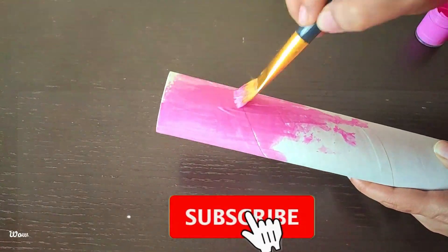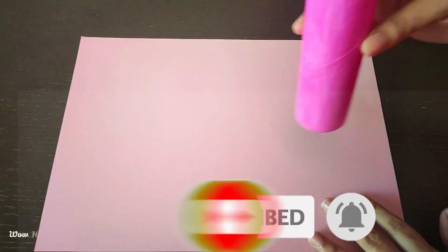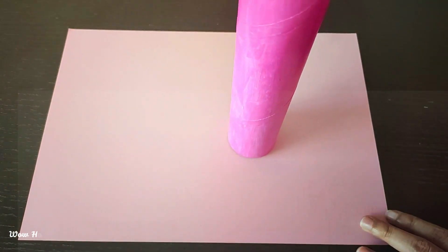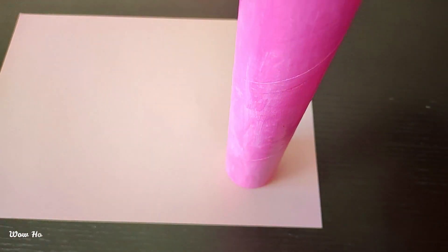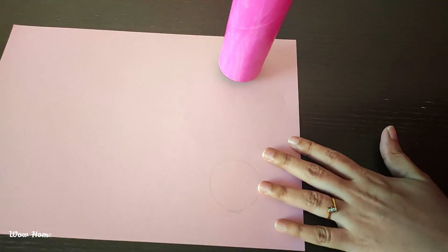If you are watching our channel for the first time, please subscribe. Now, this is a pink roll. You can take A4 paper. This is a roll. Using a pencil, trace a round shape.